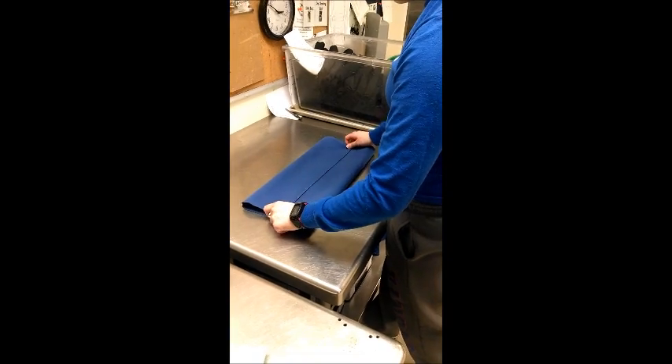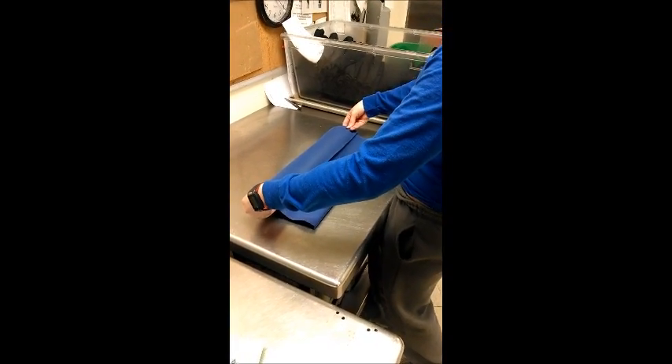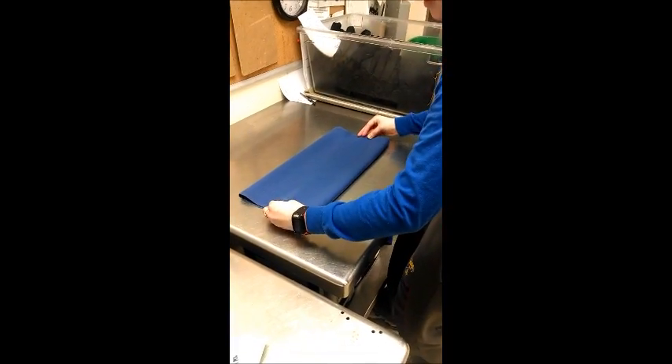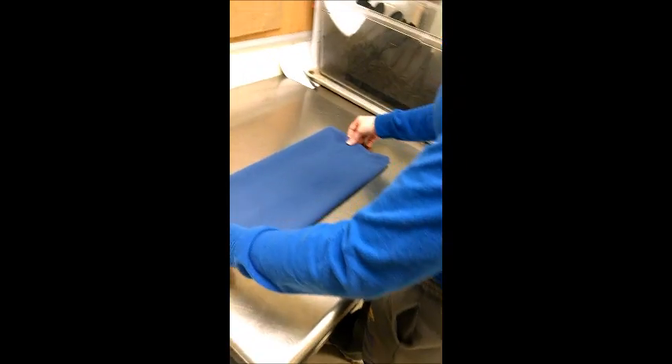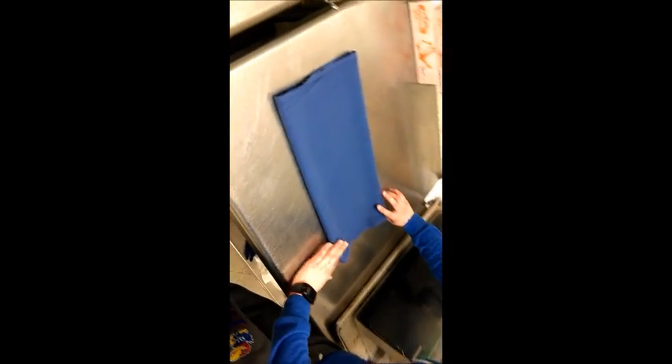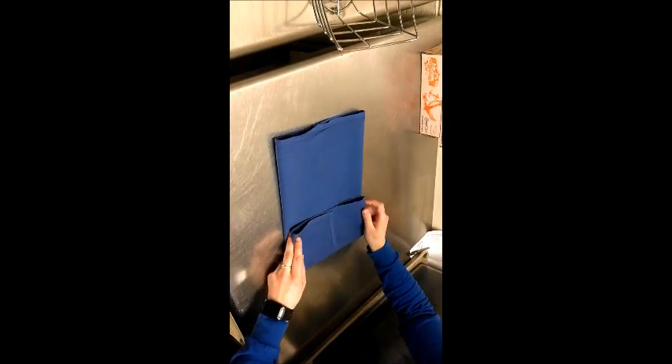Next you take it — the whole thing — and flip it over so that the top side is down. Then you take one edge and again go one third of the way.